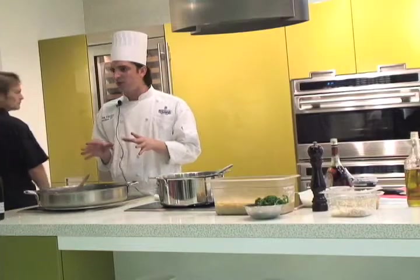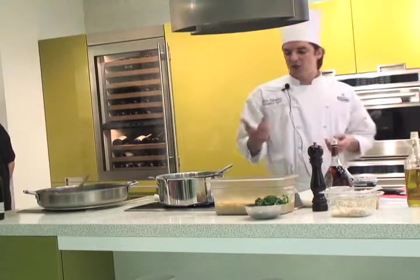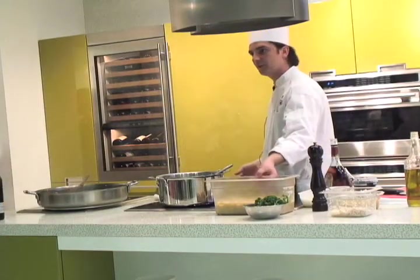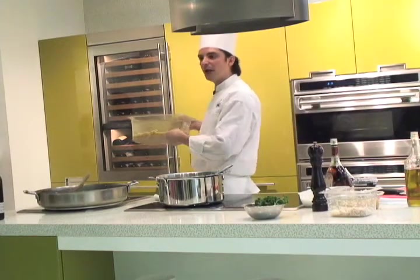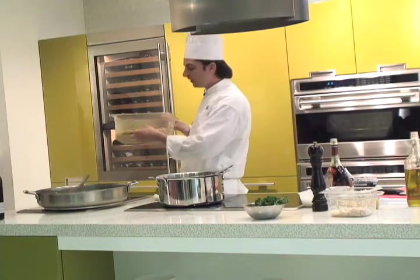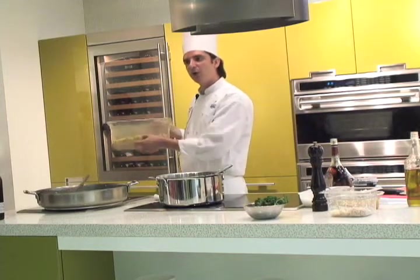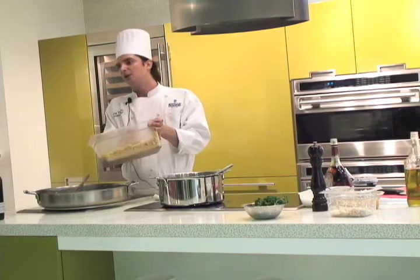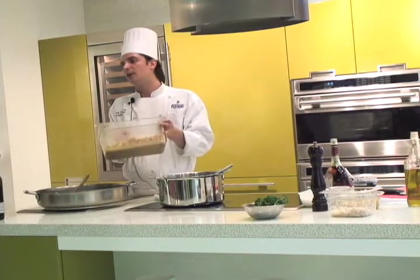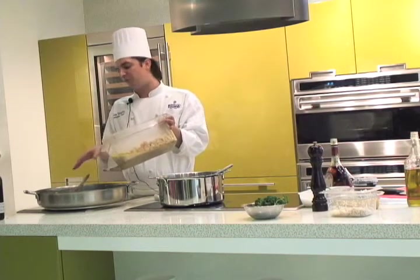Now after 10 minutes, remember I showed you to cook the scallops — so the scallops are ready. With the juice of them, the scallop juice, scallops, brandy, salt, pepper — we just put it inside, at the middle, so all the time we put it inside, we're going to finish.